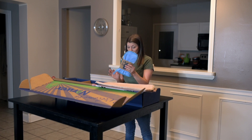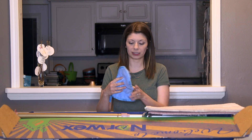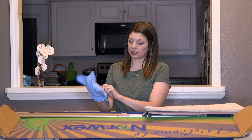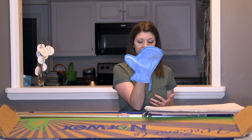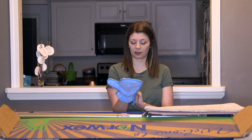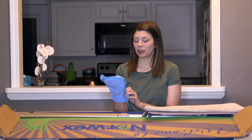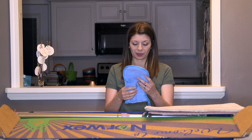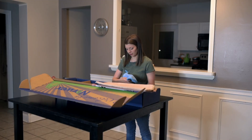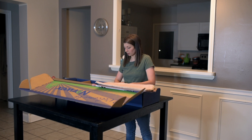This is the dusting mitt. You just stick it on your hand and the microfiber picks up all that dust and grossness. I'll be honest — I don't dust — but I guess I'm about to try, or make my son try, one of the two. I'm excited to try that.